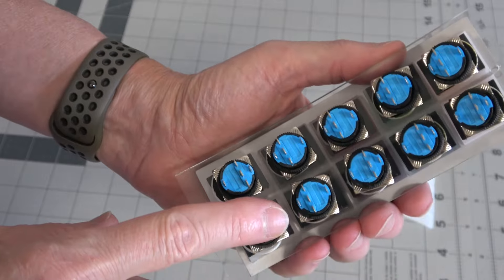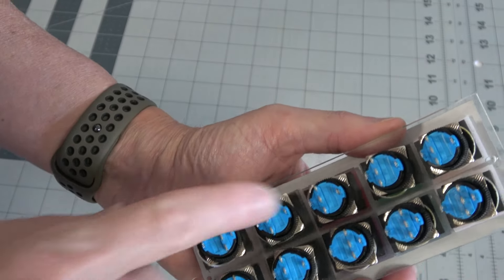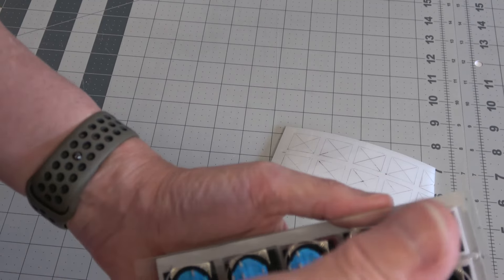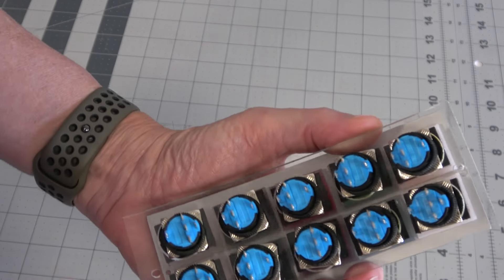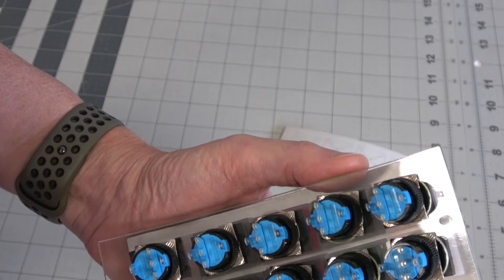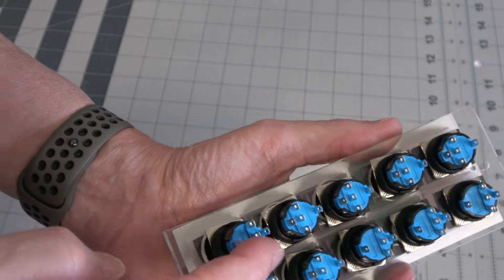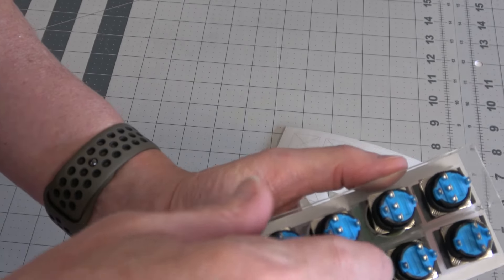These are all backlit with LEDs. We're going to connect them all together — all the pluses connected together, all the minuses connected together — and then there'll just be a pair of wires coming off to power the LED lighting. Each switch however needs two wires coming off of it, so that's 20 wires coming out of here. But they're just triggering small tiny voltages, so we're going to use like 30 gauge wire — something really tiny and flexible. There are three terminals on these: one is ground, one is normally open, and one is normally closed.